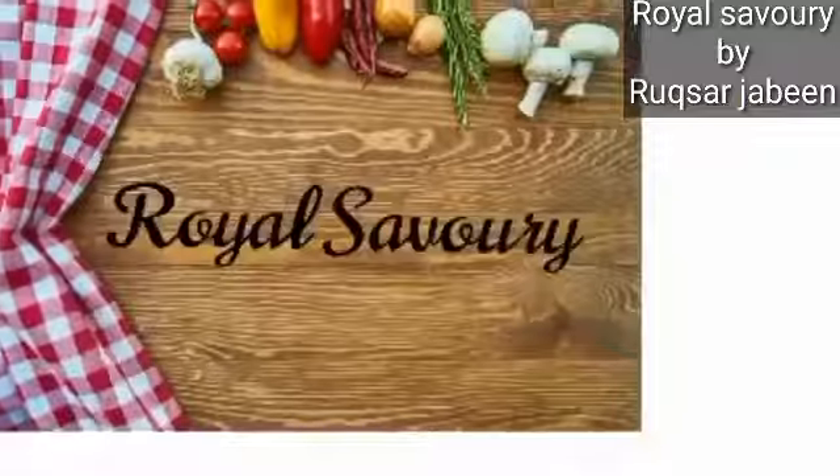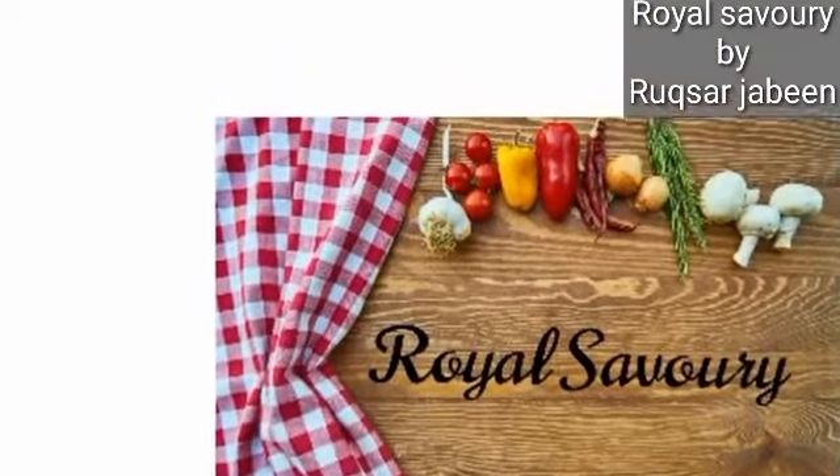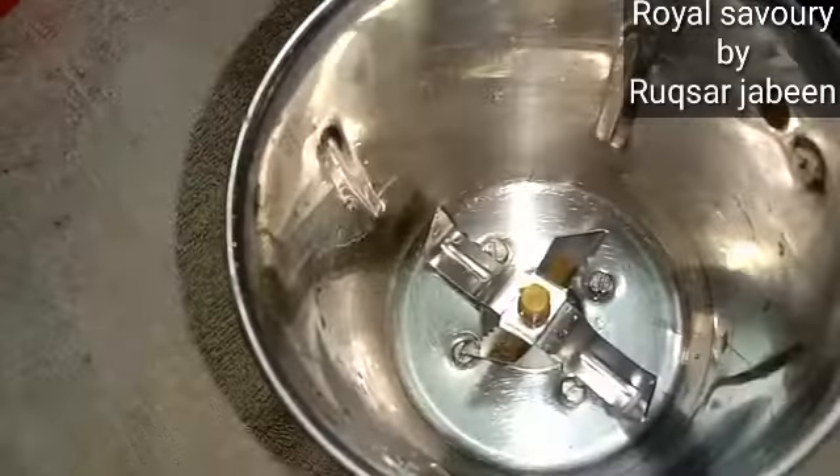If you don't have a grill pan, you can also make it in the oven. So let's start making it. Here I have a fish.